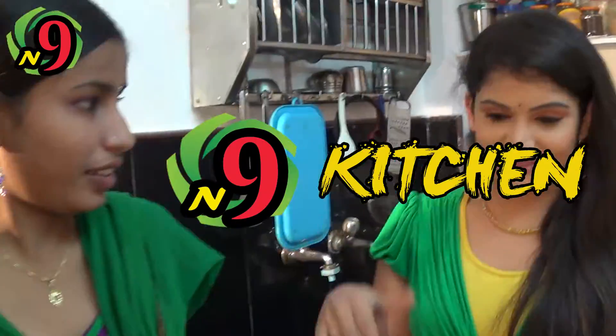Hi, Azmi. How are you? I am so good. So, first of all, what is the recipe for N9 Telugu Kitchen? Kesar Annam. Kesar Annam.